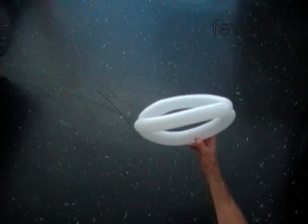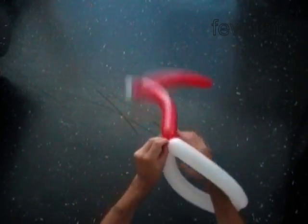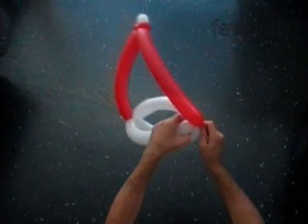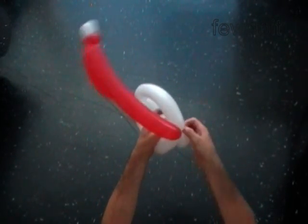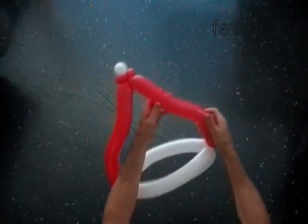Now we have to attach the top of the head, the red balloon, to the base of the head. Lock one end of the red balloon between bubbles of the white balloon on one side of the head, and then lock the second end of the red balloon between white bubbles on the other side of the head. Let's shape the red bubbles slightly inside of the head. Fix all bubbles in proper positions.